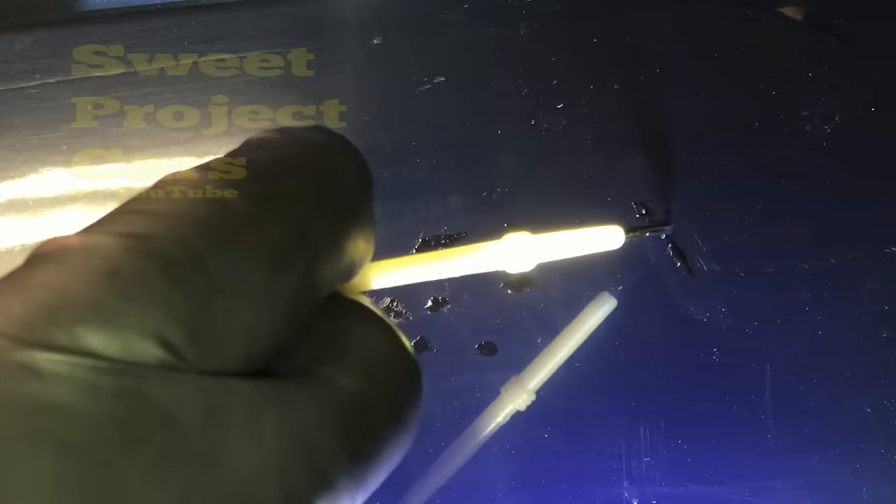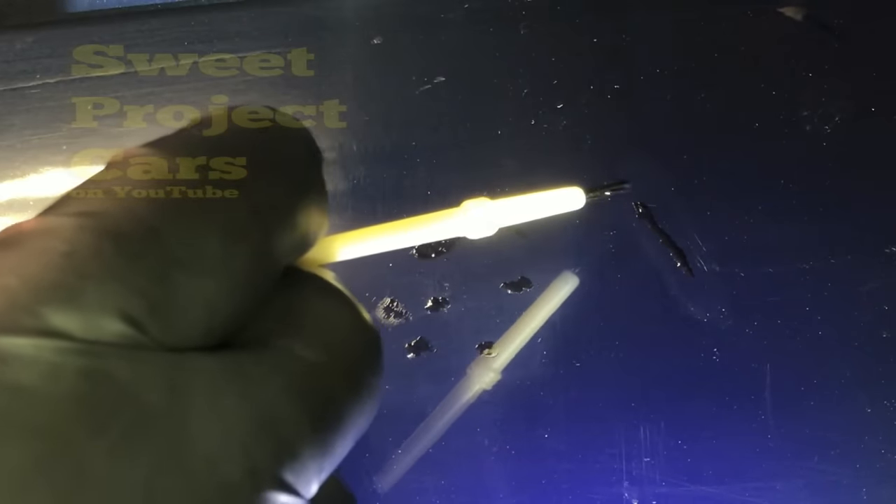That looks pretty good right there. The rest we can wet sand out, but if you can feel it with your fingernail, it needs to have more paint in it. You can see the paint is a little bit higher, and that's what you want — not too high. Once this dries, it will sand right out when you do your sanding, going flush to the original paint. The key is getting that bond between the paint and the fender, but you've got to let it dry a couple of days.